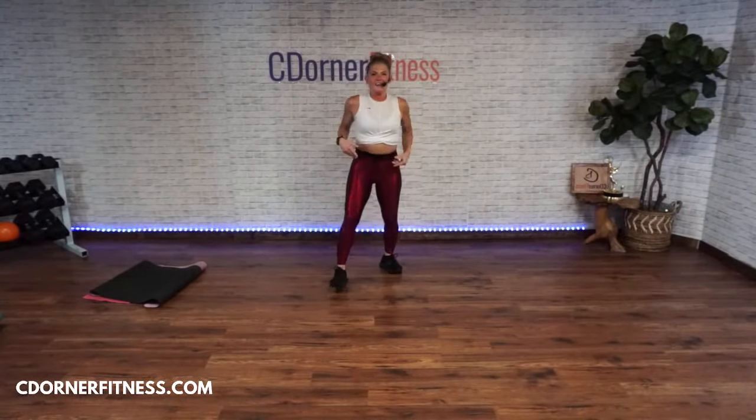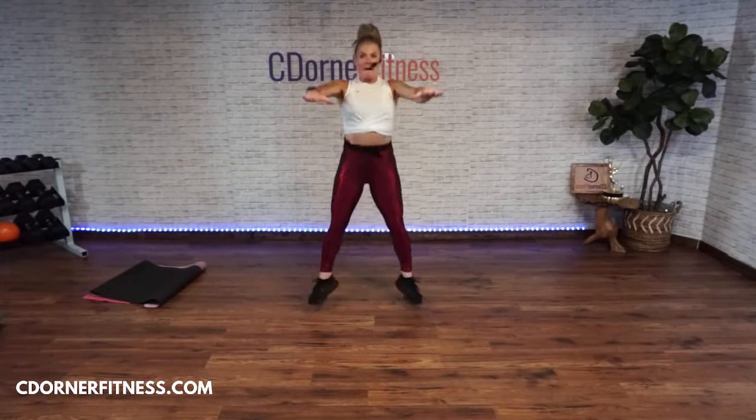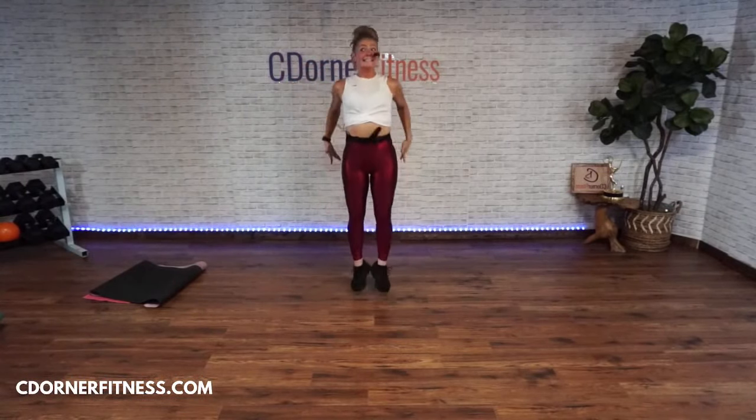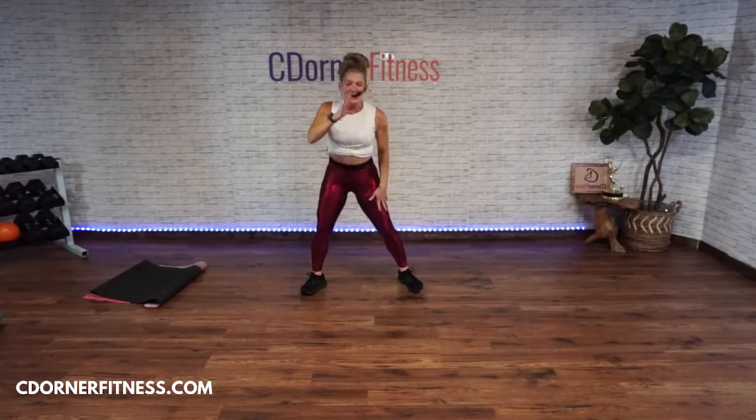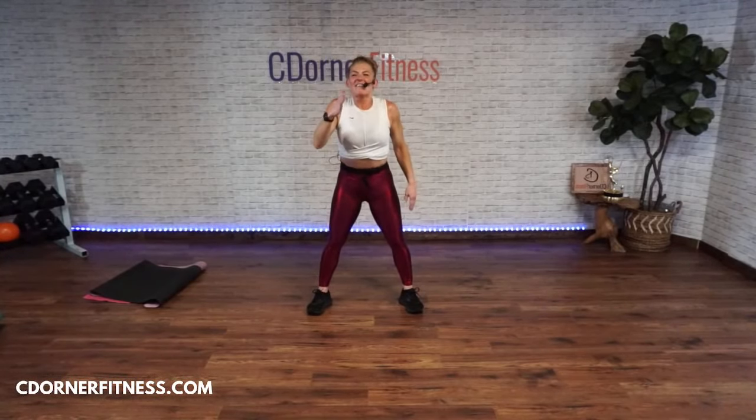Plyo jack for seven — who's ready? Go — one, two, three, four, five, six, seven. Stop!